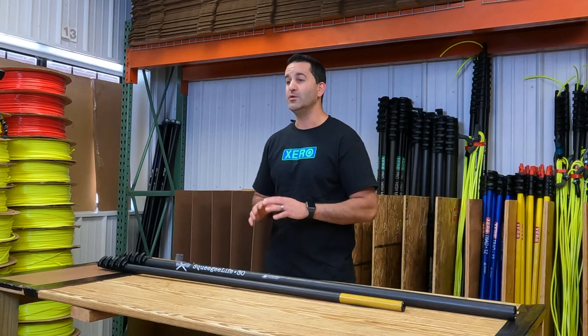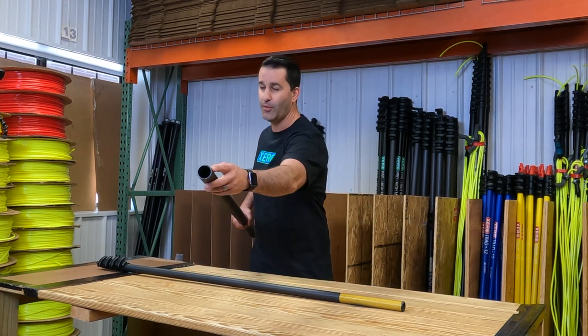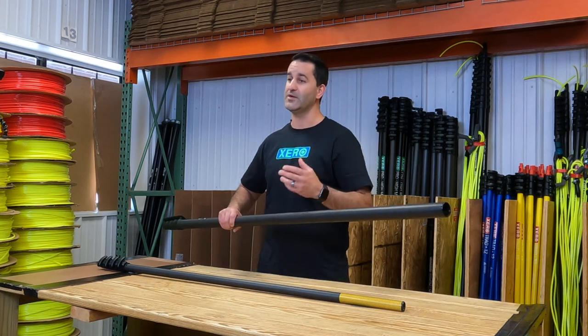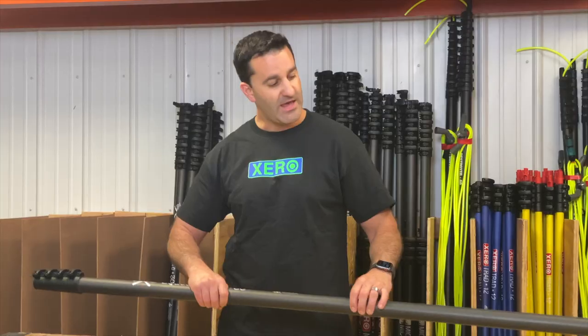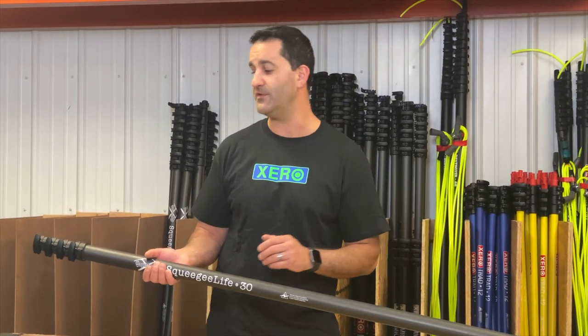The Squeegee Life pole is 100% pull apart. Like every Xero water fed pole, you do have an end defender in the bottom here — that's going to protect the carbon fiber and you don't have to work with an end cap. Every single section of this pole is pull apart, so every section does have an end defender.